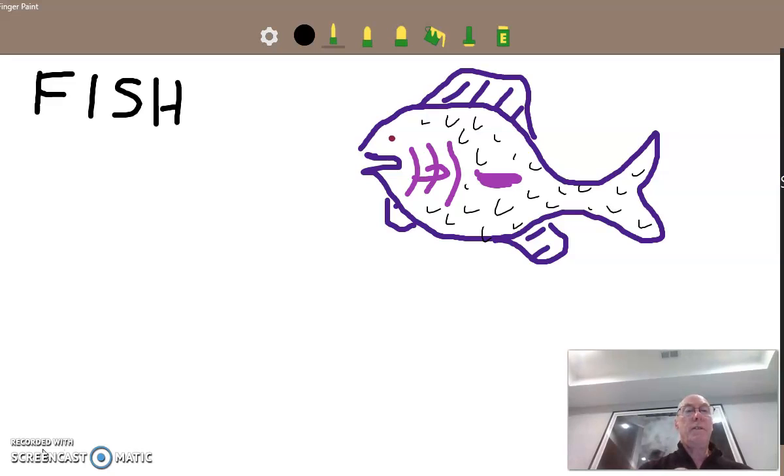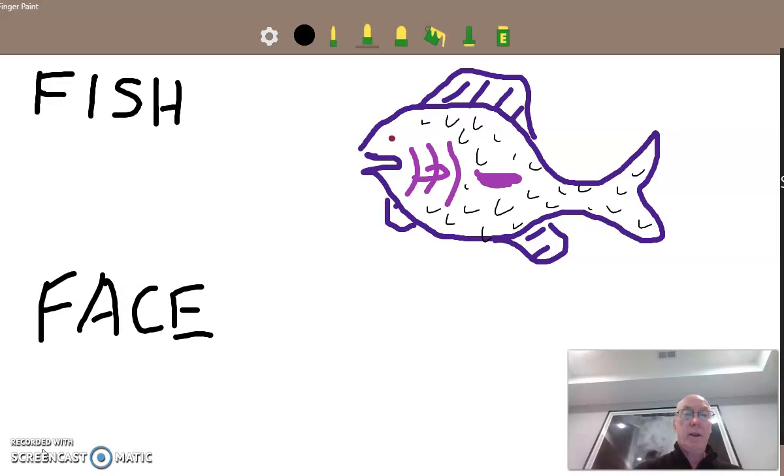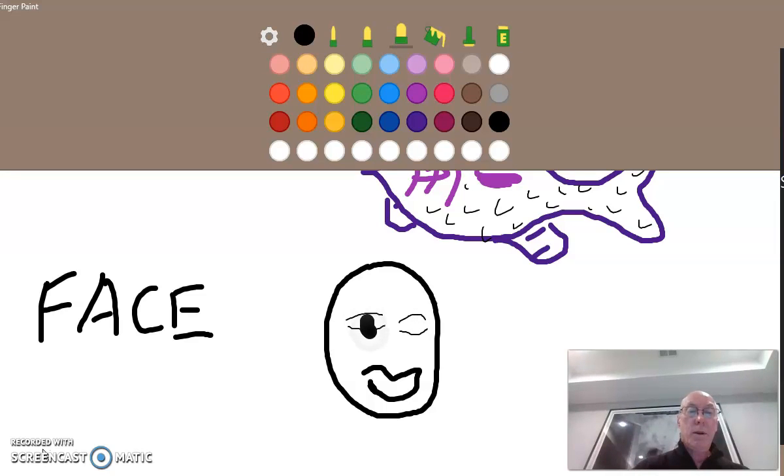How about a face? We could draw a face too. F-A-C-E. A face is real easy — you start with a big oval for the face. And then we can put a mouth on the face. There's a mouth. I'm going to switch to a finer pencil. And then we could do eyes — eyes are kind of like an ellipse like this. And then we'll put a darker little pupil in. There we go. And we'll need a nose — the nose comes off like this. There we go.